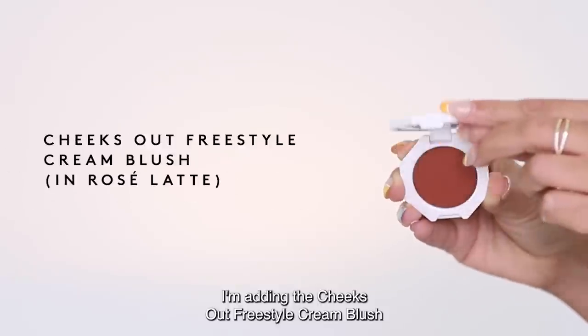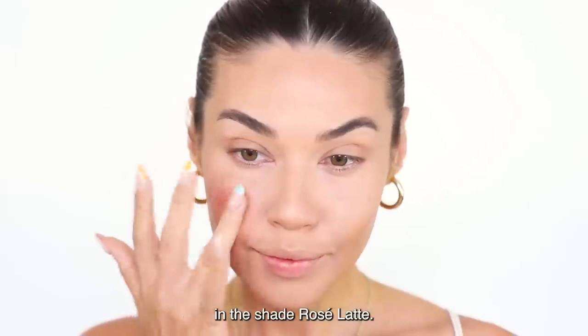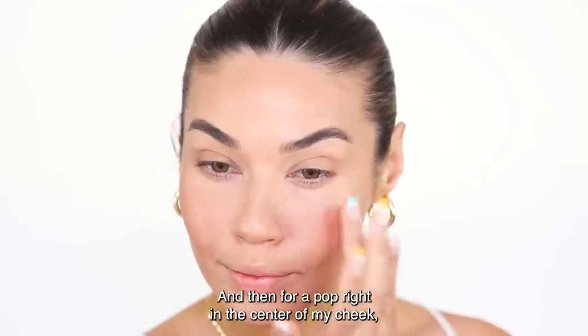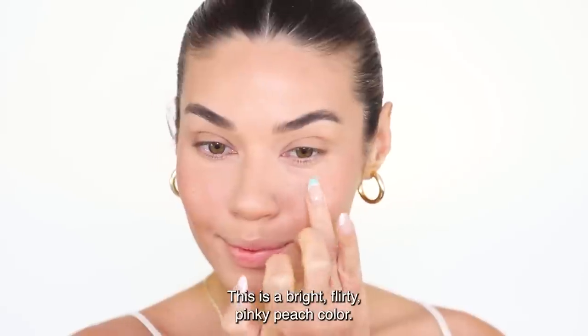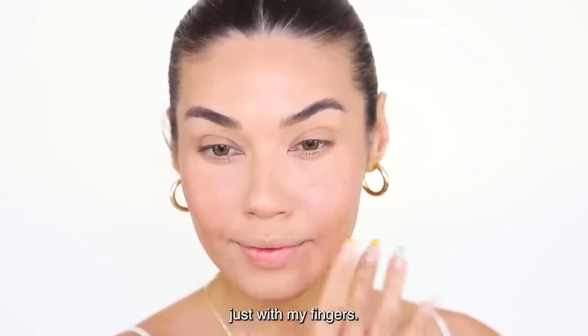I'm adding the Cheeks Out Freestyle Cream Blush in the shade Rose Latte — a beautiful warm tone. I'm using that as my base color, and then for a pop right in the center of my cheek I'm using the shade Strawberry Drip. This is a bright, flirty, pinky-peach color, and I love to apply these cream blushes just with my fingers.